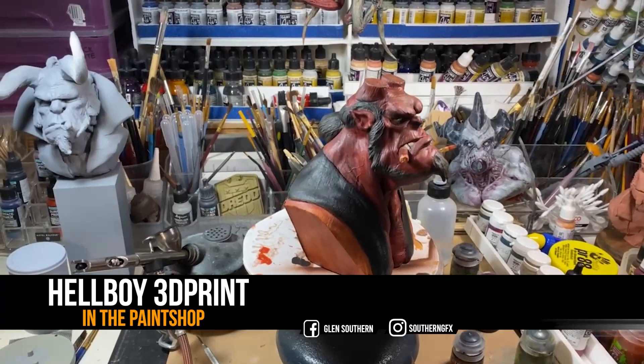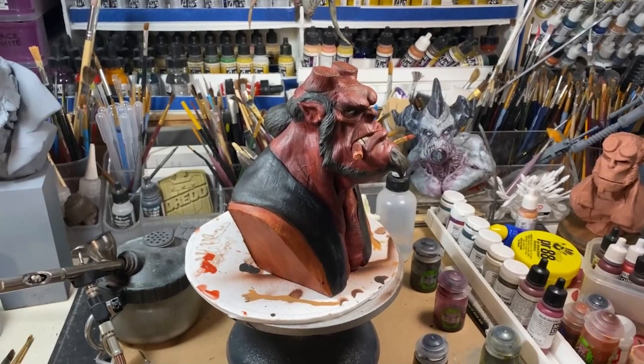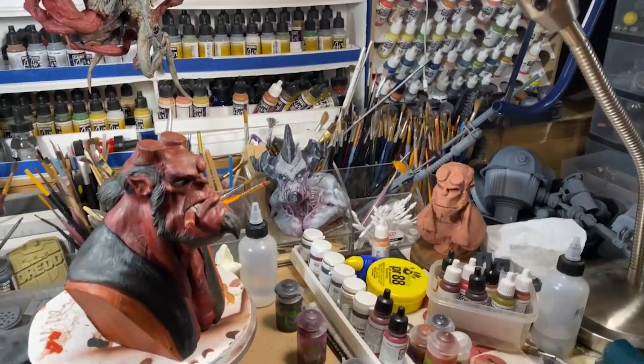I'm doing something a little bit different with this video. I thought it might be nice to show my subscribers my paint studio — this is where things from Nomad, from VR, and anything that's 3D printed ends up to get painted and sprayed up. I thought it'd be nice to show you a little bit about where things go from 3D.